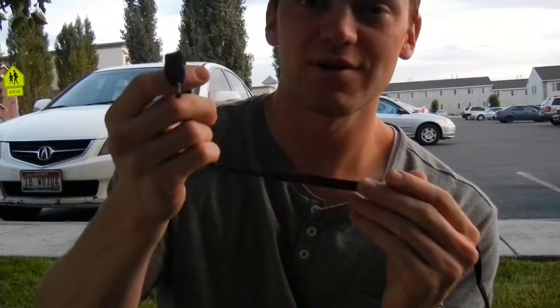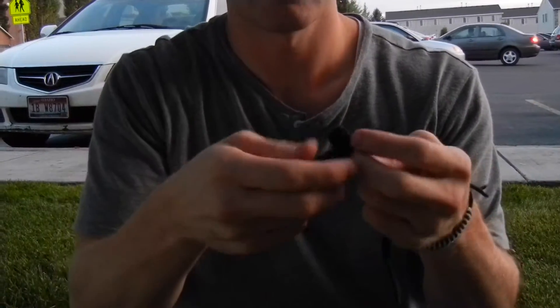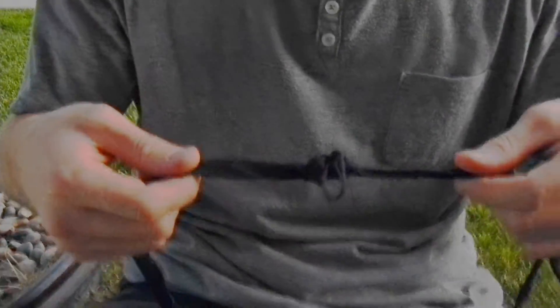This next knot is called a water knot — this one is pretty fun. So on one side you just tie a simple overhand knot like so, just a very common overhand knot. Take the other side, take the runner of this side, and you just follow the tail end of this one in. So you go through, through the loop, around, over, and back through this side. Pull it tight — water knot.